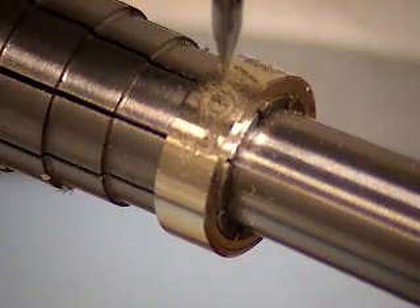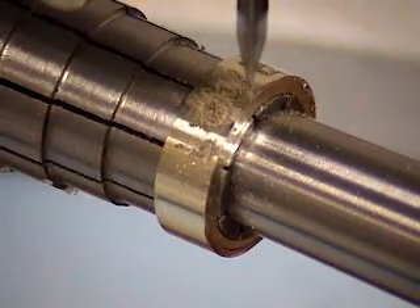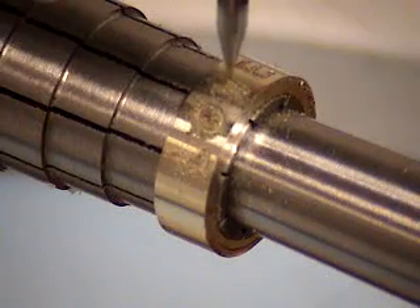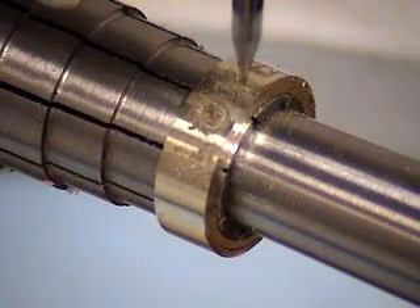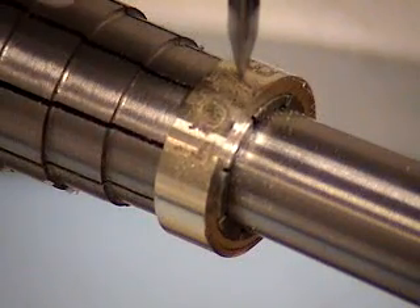Going around the character multiple times to make it wider. This shows the cylindrical attachment rotating the work for the engraving of the ring.